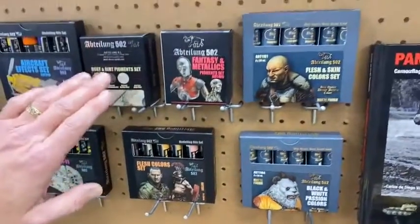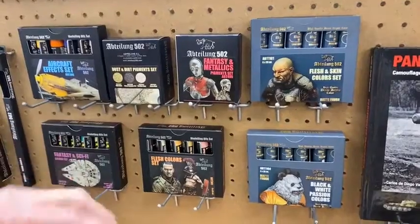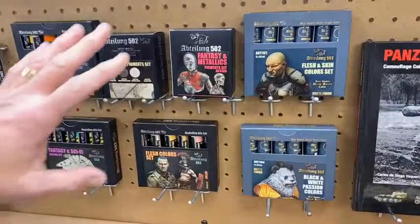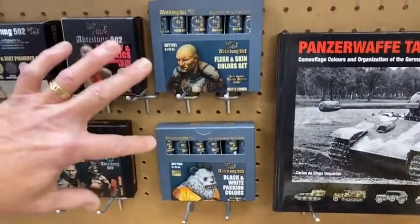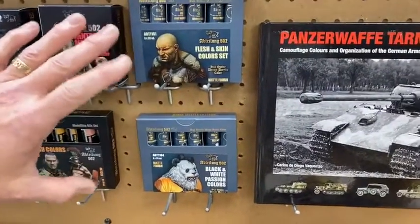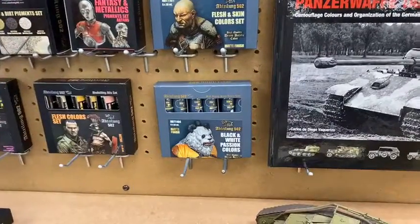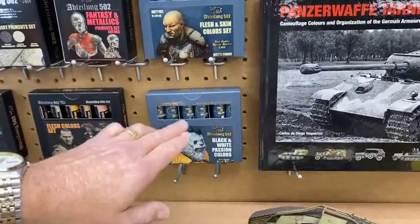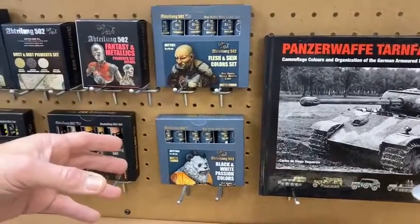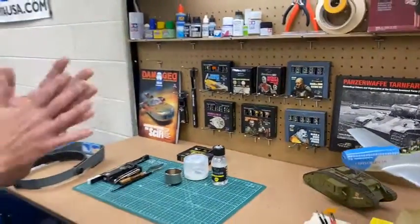They also produce pigments, which are used for weathering. It's basically the powder that paint is made from, and you mix it with different mediums like thinner and put it on your models to create dust and mud. The recently released acrylic paints are geared toward figure painting — you have a flesh and skin color set. It's acrylic, so it mixes with water or acrylic mediums. They make black, white, red, and yellows, set up so you have all shading colors in a box.